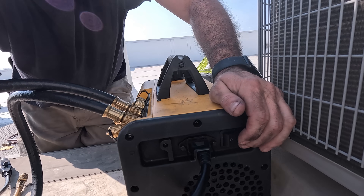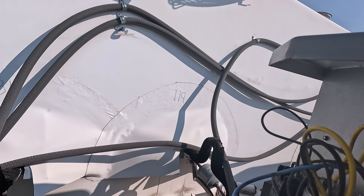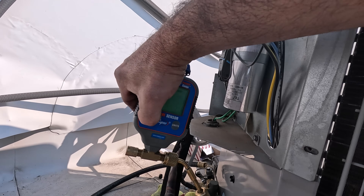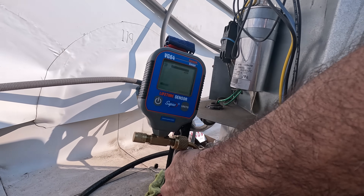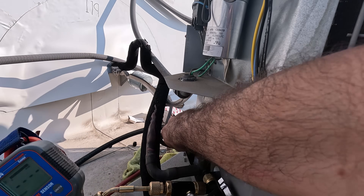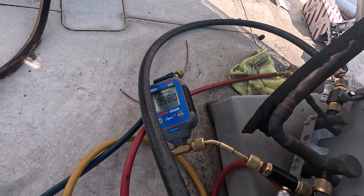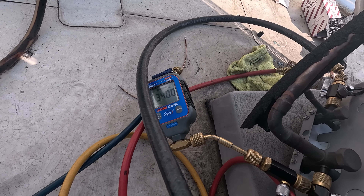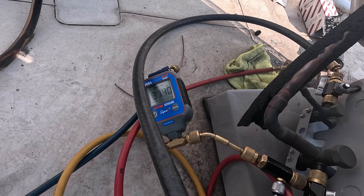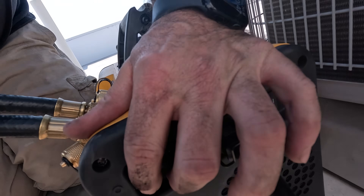I've got my valve core removal tools in the closed position. I want to start this pump with the gas ballast open. Once it runs for a little bit, I'm going to open up all of my valve core removal tools, then monitor the micron gauge. Once the micron gauge gets around 3000 microns, I'll go ahead and close down on the gas ballast.